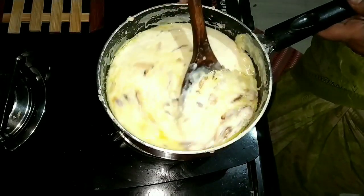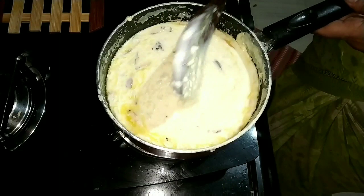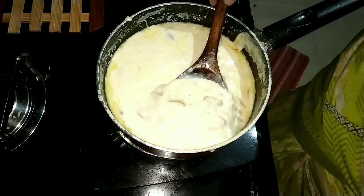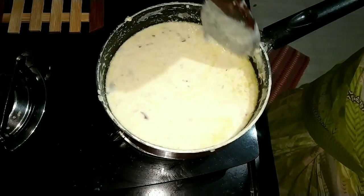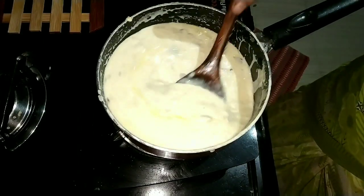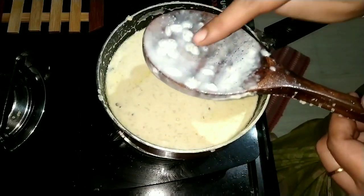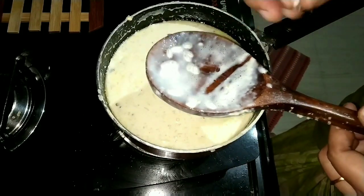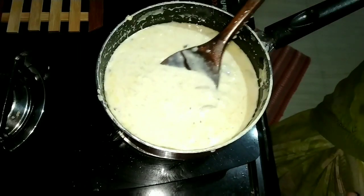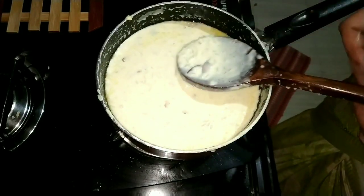Now we will add the oil. So we will do the same thing. Now the arisi is coming. It is correct — you can make it correct.